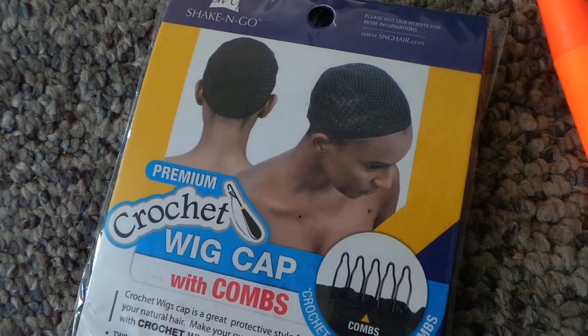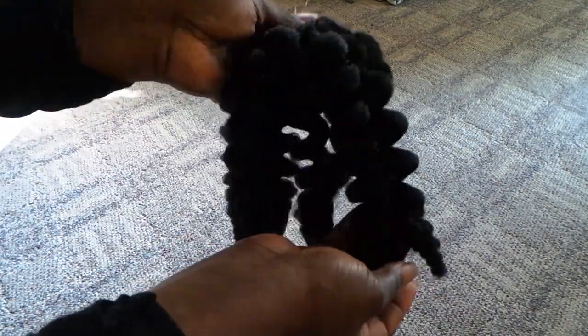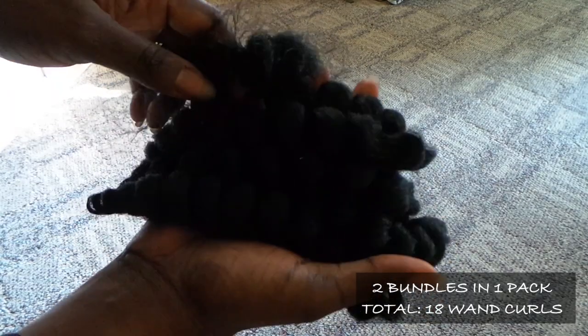I'm going to be using this cap and this hair that I got from ebonyline.com. This is the wand curl.